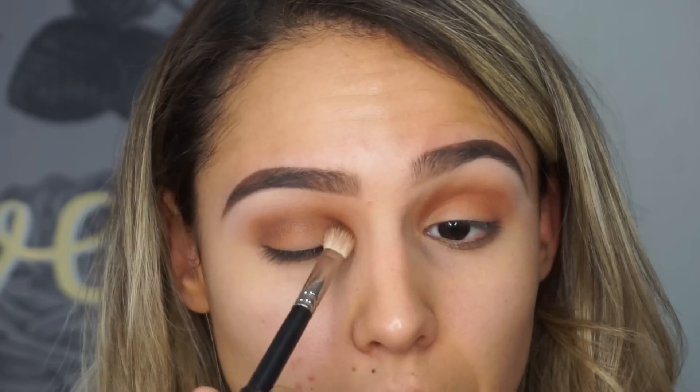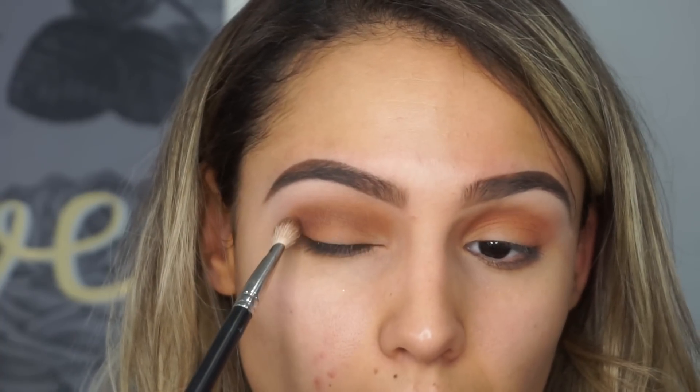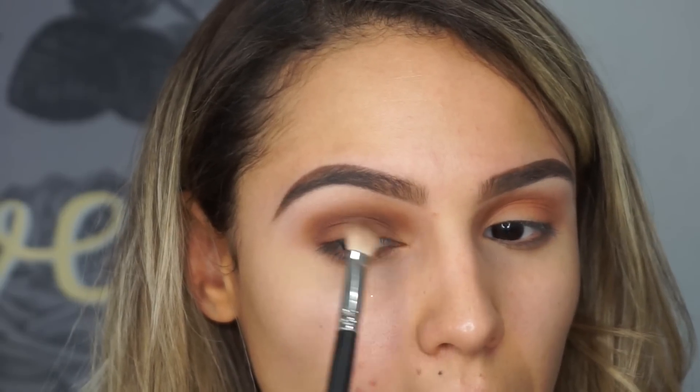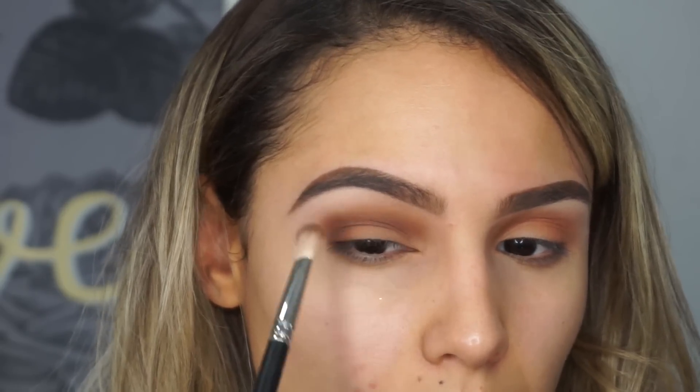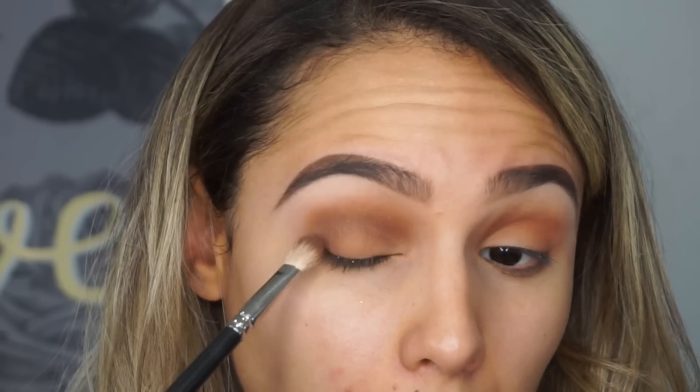Now I picked up the darkest brown color in the palette and I'm using the same brush, doing the same thing I did with those last two orange shades — just deepening it more with this brown. Be careful when you're blending the brown in the inner corner of your eye, that inner part of your crease, because if you take it too high it can start to look really dirty.